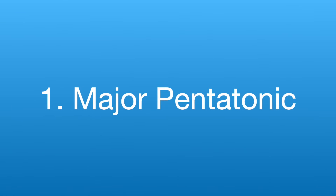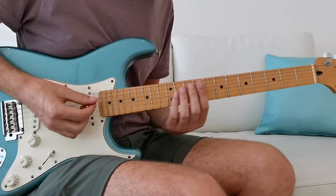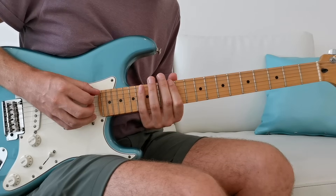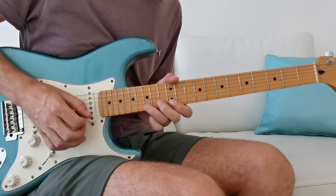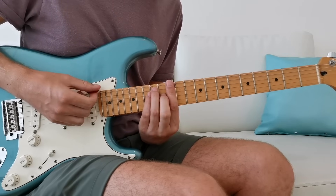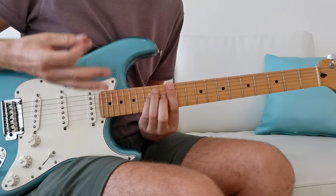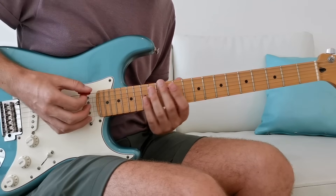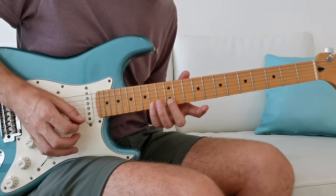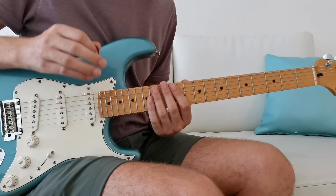Let's start by addressing the biggest mistake people are making when trying to solo in a major key. In a minor key you think: here's my E minor chord and my pentatonic shape right on top of the chord — dead easy. Then you think, here's the E major chord, surely the pentatonic shape will be straight on top of that. You look it up, come up with this shape, and it just doesn't feel great under the fingers.